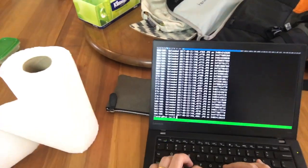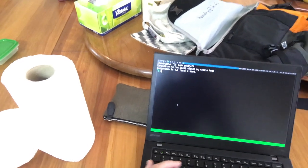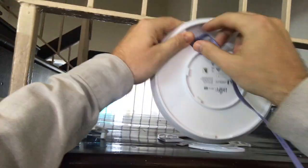Good morning guys, sorry about the two-week hiatus — I have been moving. I did make a few clips while I was moving, like shutting down my server and dismantling my access point, which is a Ubiquiti AC Pro.